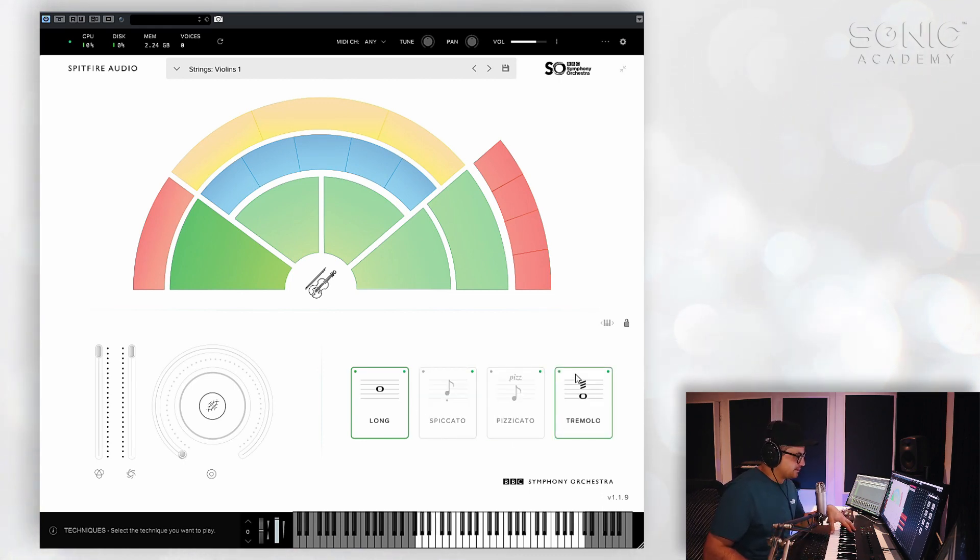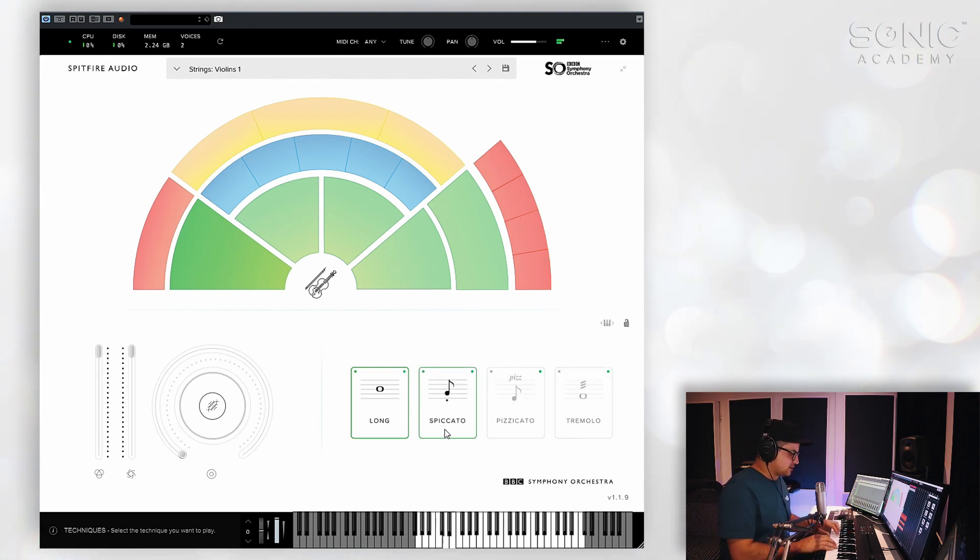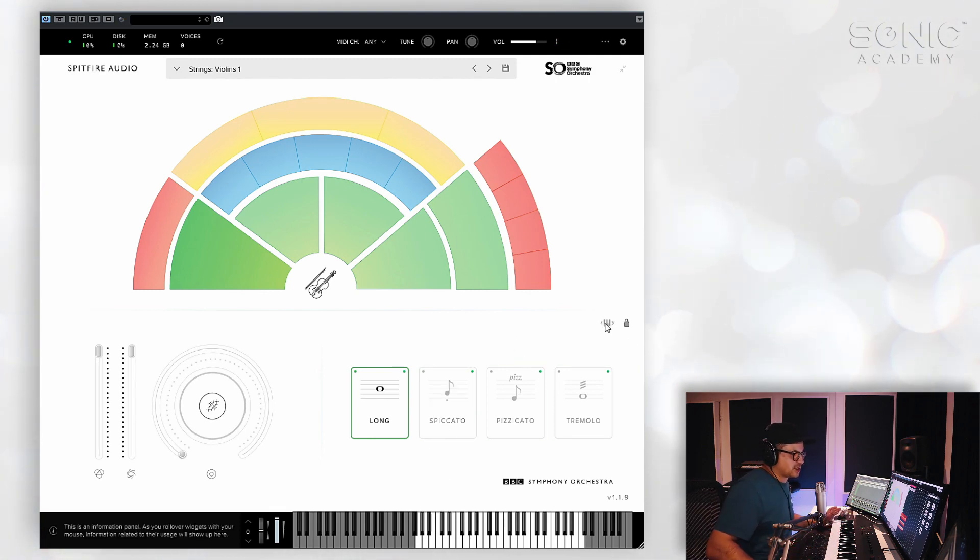You can switch between your articulations via keyswitches if you want. To do that, you can change the position of the keyswitches — go to this little keyboard icon here and click and drag to the left or right. You'll see you can adjust where the keyswitches are housed. And now just by pressing the keyswitches, we can change the articulations for this patch.